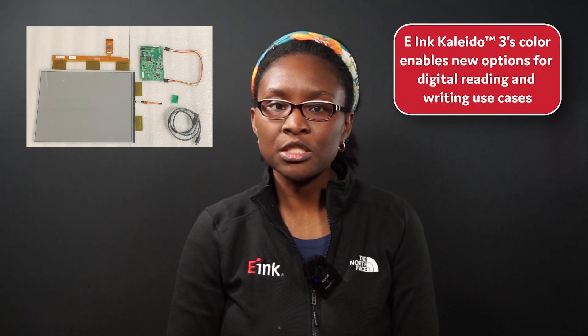The kit we're unboxing today features our Kaleido 3 outdoor EPD as well as a concerto driving board, which is sold separately. Let's dig in.